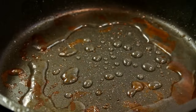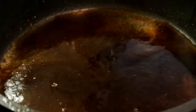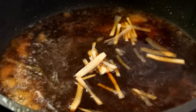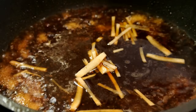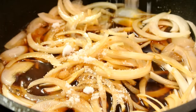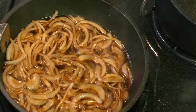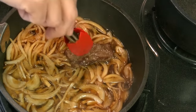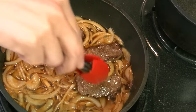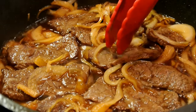Add sake, mirin, soy sauce, ginger, and onion. Don't forget sugar. Once the onion becomes tender, put the beef back into the seasoning. After 2 minutes, everything is ready.